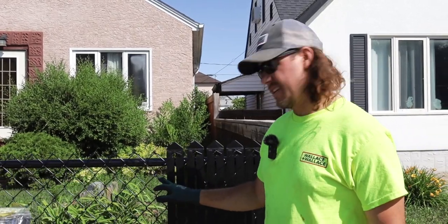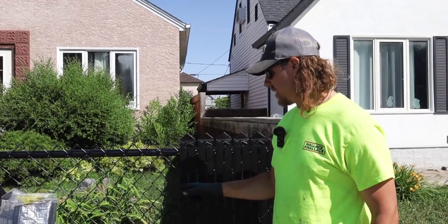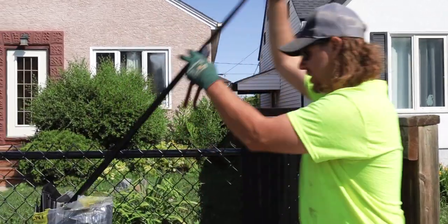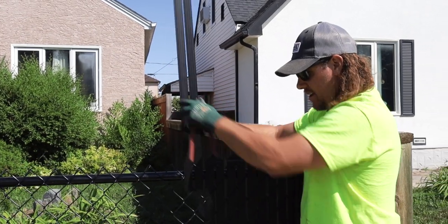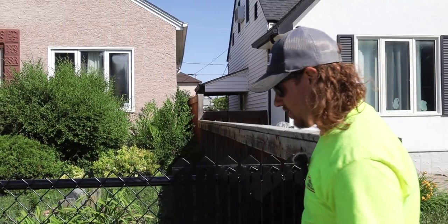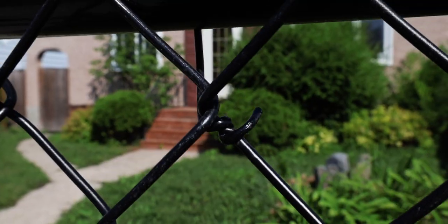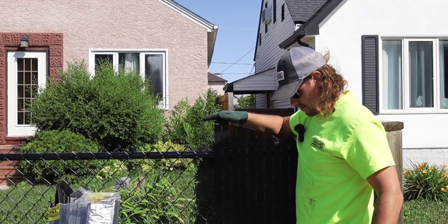One thing I do want to mention is you've got to be aware of your placement of your ties. If the tie is facing out, it's going to block your insert from going down. You can see how I can't do that. So you're going to want to twist your ties to make sure they're facing inside the yard to allow your insert to slide through.